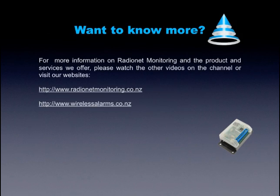Want to know more? For more information on RadioNet Monitoring and the products and services we offer, please watch the other videos on the channel or visit our websites: www.radionetmonitoring.co.nz or www.wirelessalarms.co.nz.